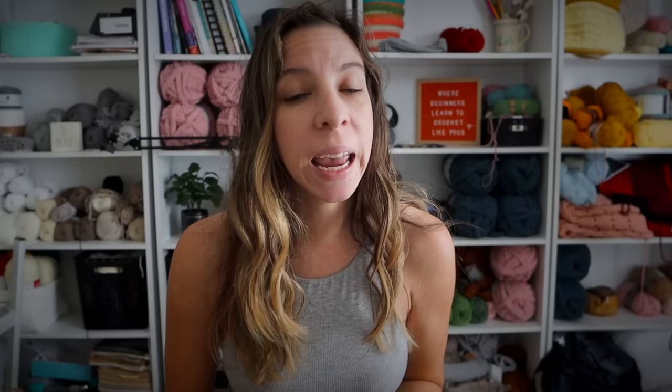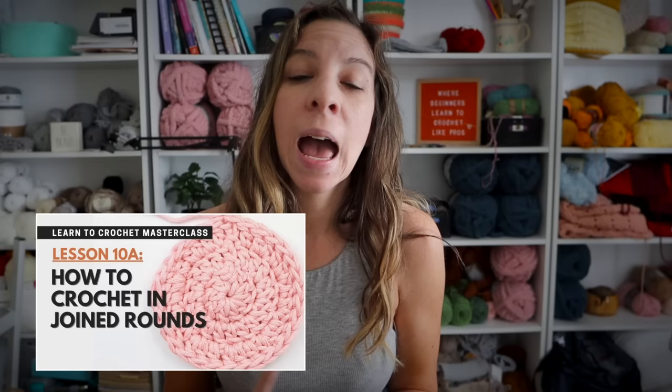Now that we've learned the magic circle and the two alternatives, tell me in the comments which one's your go-to. Can you get the magic circle? Did you cry the first time? If you did, it's okay — welcome to the club. If you've never crocheted in the round before and you're looking for the next steps, I have two tutorials on how to crochet in joined rounds and in continuous rounds, and they're both part of my free Learn to Crochet Masterclass. I'll link both of those videos in the description below.